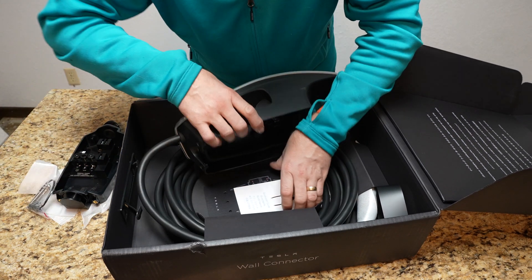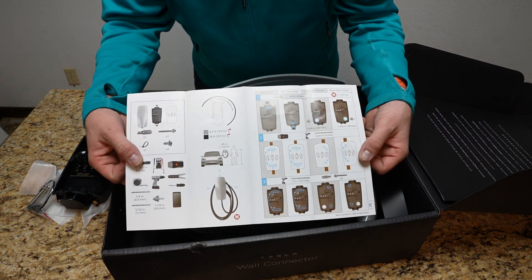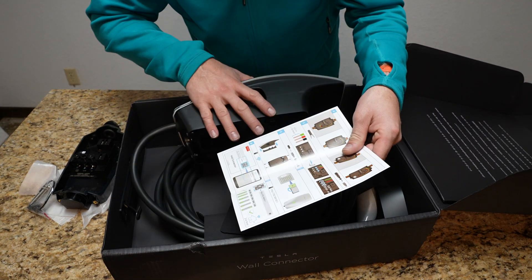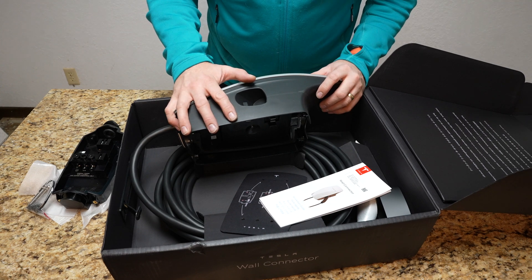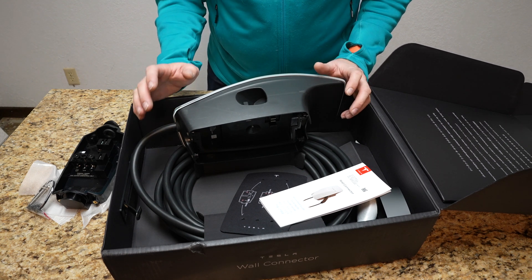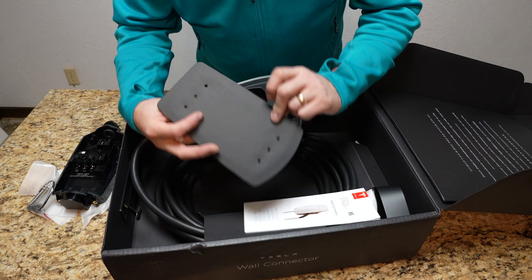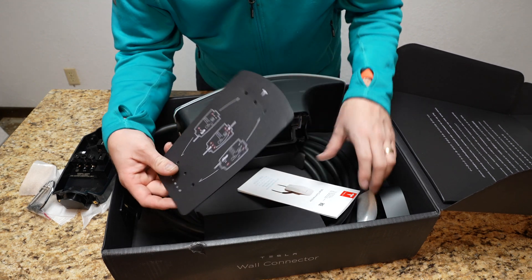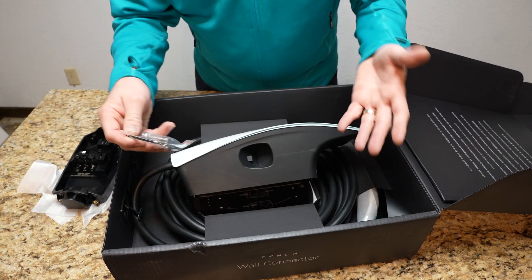I downloaded the instructions online to make sure I used the right size wire based on their specifications. Even though it says it's a 48-amp charger, to get the most out of this you have to run cable for a 60-amp circuit — that's the highest powered setting. I wanted to max it out, so I ran six-gauge 6-3 wire from my panel all the way out to the garage. They also give you a little mounting template showing where the screws go.